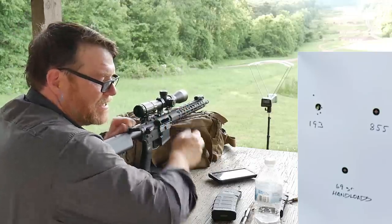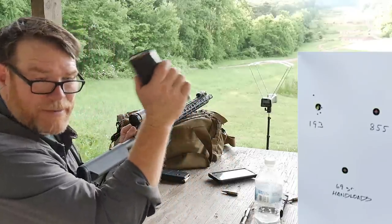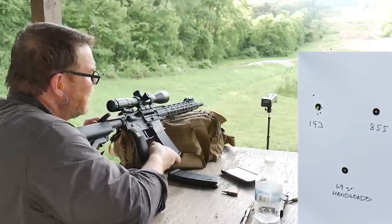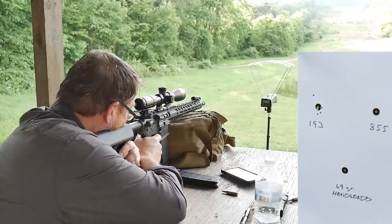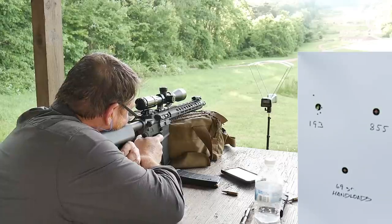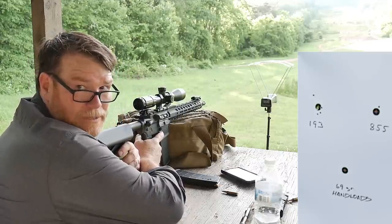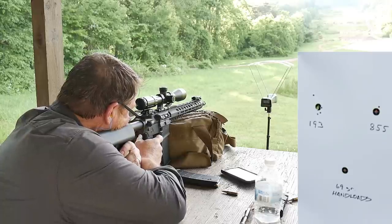I'm going to save the rest of these because we're going to send some out to long distance. Let's go ahead and try the XM855, the green tip ball. Here we go. Readings: 2968, 2968, 2968.